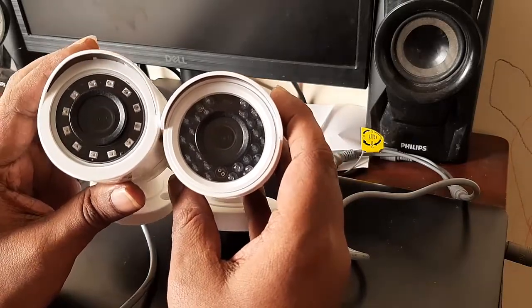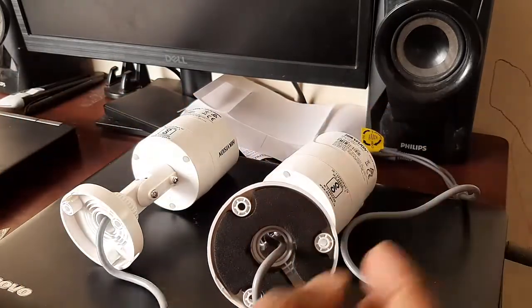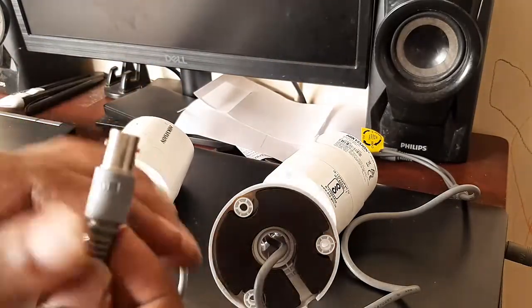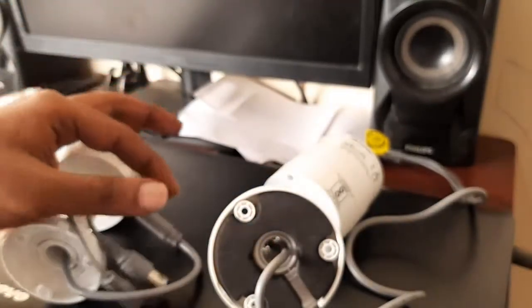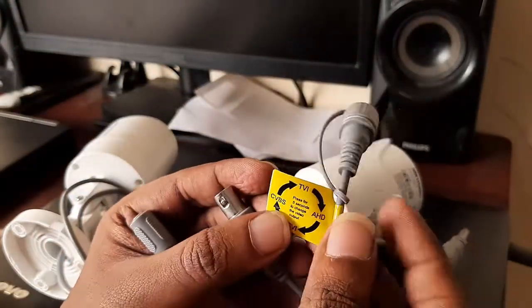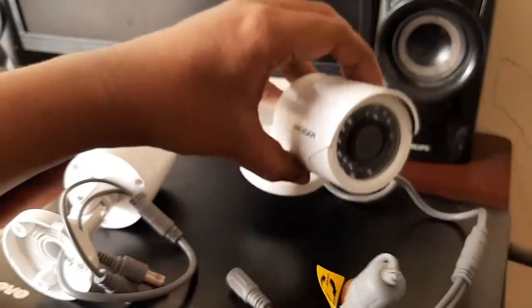Looking at the outputs, the economical eco series camera has a single BNC connector output and can only generate one mode of output — you cannot toggle between different modes. The regular series, however, comes with a toggle switch along with the BNC and power connector, so you can switch between different output modes.